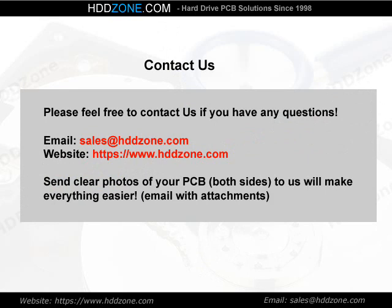Contact us. Please feel free to contact us if you have any questions. Email: sales@HDDzone.com. Website: https://www.hddzone.com. Send clear photos of both sides of your PCB to us — this will make everything easier. Email with attachments.